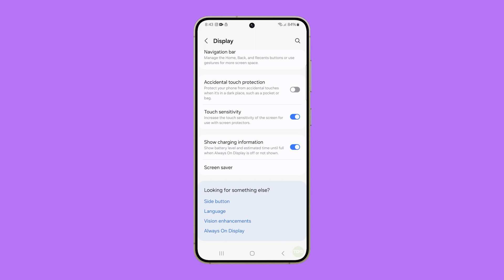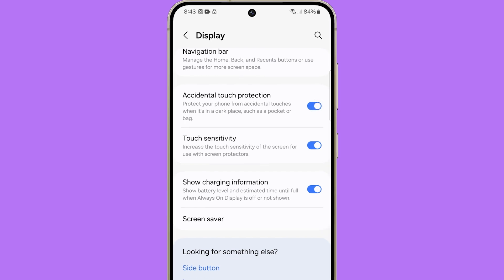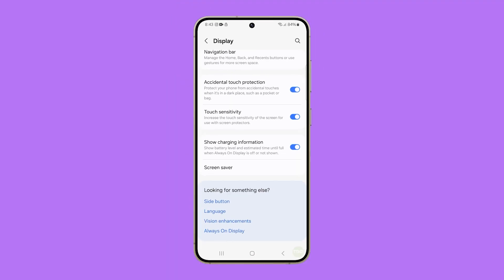This will immediately improve the touch sensitivity of your phone. Because of that, it's prone to accidental touches even if it's not being used. Therefore, it's better to also enable the Accidental Touch Protection feature, which is located just above Touch Sensitivity. Just tap on the switch to the right to enable it. Now your phone is protected from accidental touches when it's in your purse or pocket.